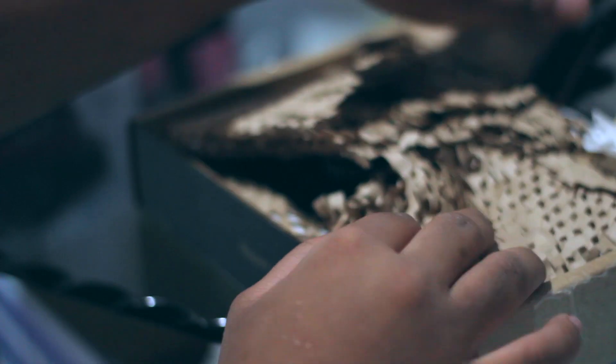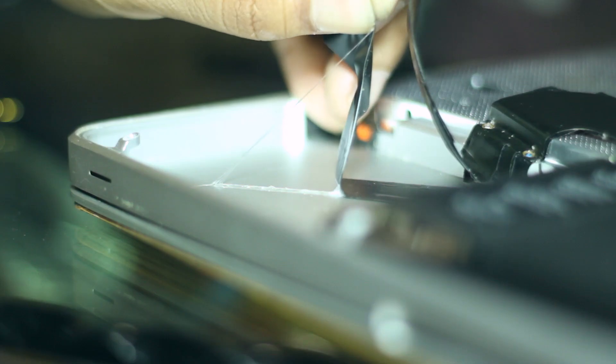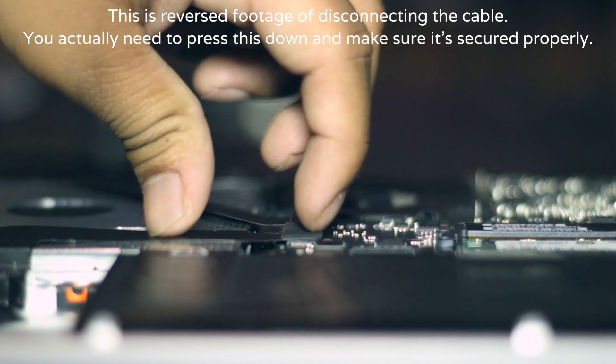Now simply do this process in reverse to install the new cable, after putting some electrical tape of course. Screw down the brace with the infrared sensor, line the tiny cable down the way it was previously, and drop those two screws in to hold the cable in place. Reconnect it to the motherboard and your new cable is in.